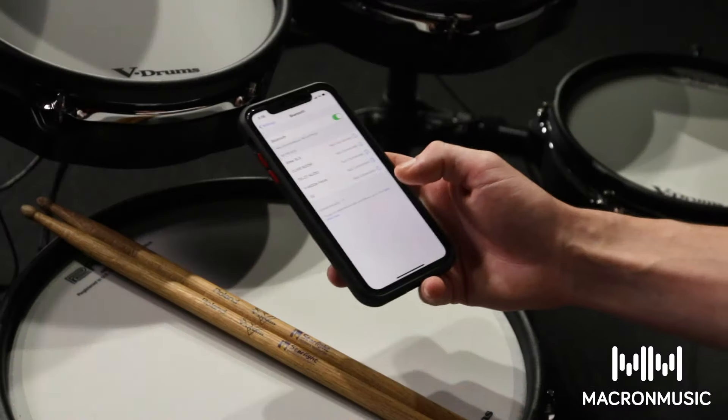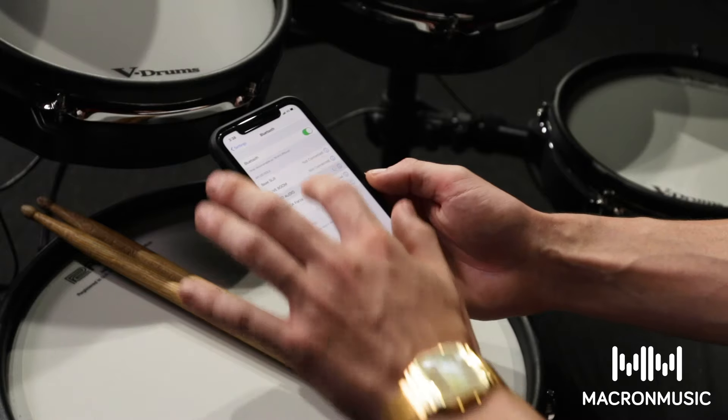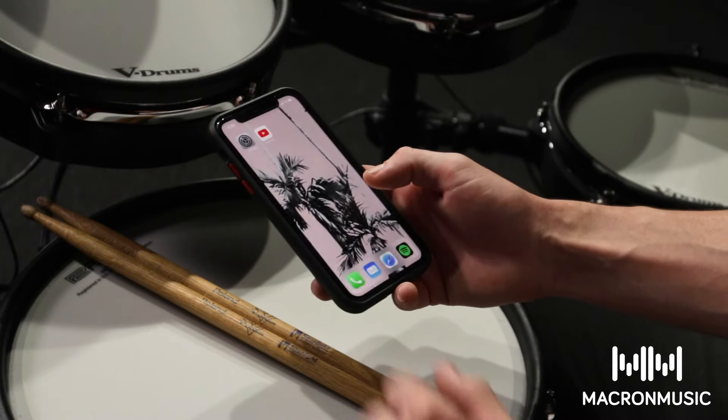The Roland TD-27 also has Bluetooth connectivity, which means from my phone I can stream my band's music and practice at home.